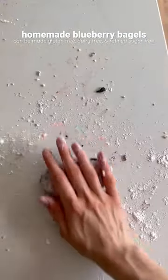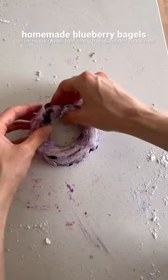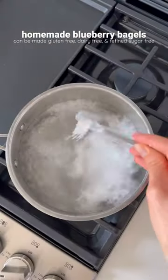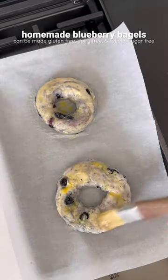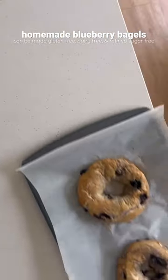Once the dough is mixed, divide it into two balls, roll them out, and shape into bagels. Next, add the bagels to some boiling water — I like to add some baking soda to the boiling water. Then add the bagels to a tray lined with parchment paper, brushed with an egg wash, and bake in the oven.